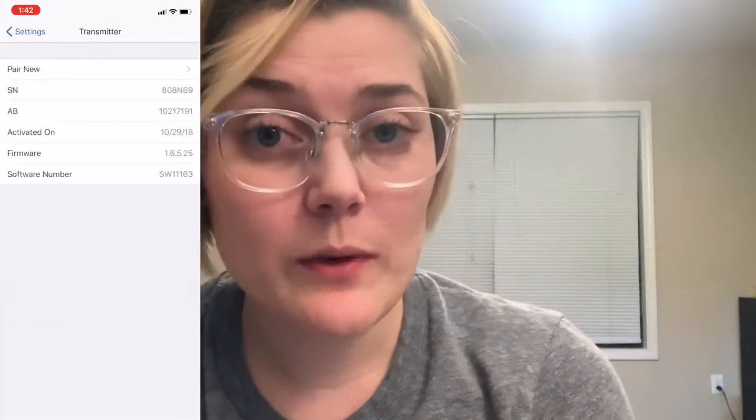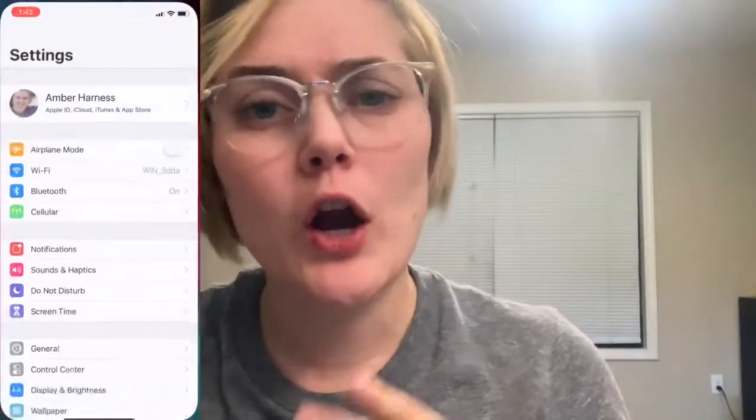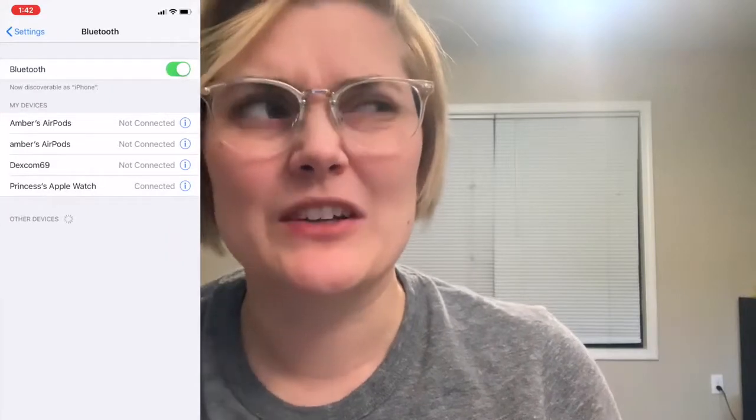What happens if you don't do it this way — which is what happened to me — is you'll get an error. It'll say it's starting, you wait the whole two hours (for me it only went about 30 minutes) and then it says error. I thought it was really weird, so I called. It did say wait up to three hours, but I was like, why would I wait three hours when the sensor's not even working? So if that happens and you haven't started it properly, don't wait — just call.